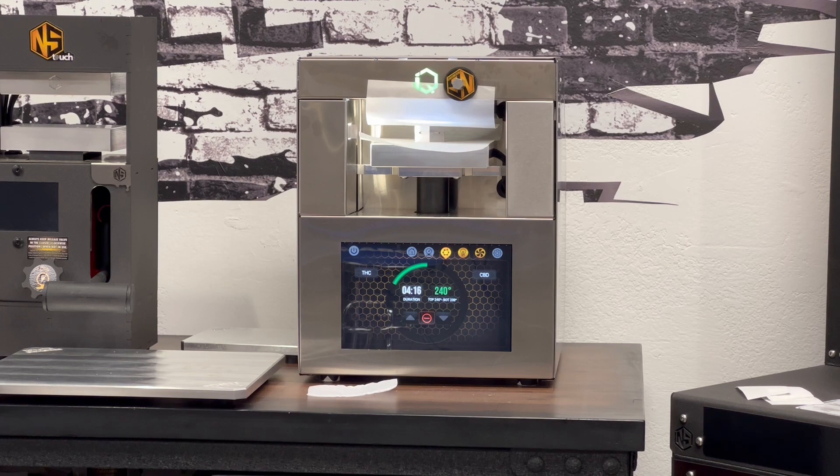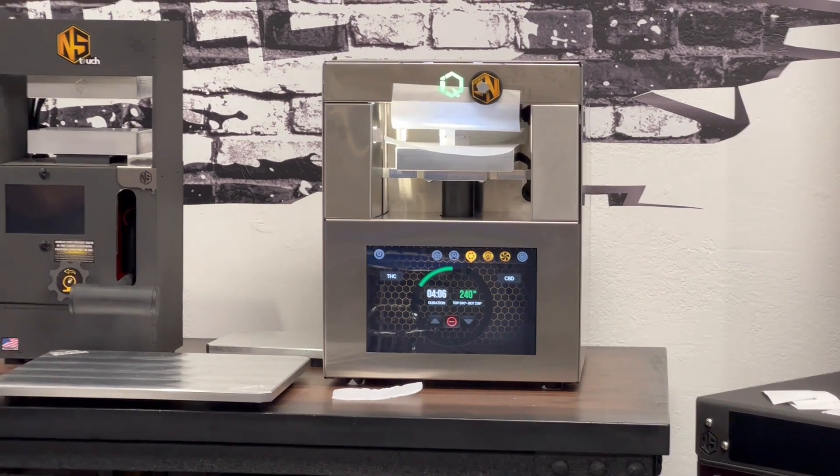It'll be on the first update of the Nug Smasher IQ. Right after this, we're going to go ahead and isolate 7.5 grams of rosin in the Nug Smasher IQ. We've been having a lot of fun with that. We've got a lot of isolate around and it's absolutely amazing. Solvent-less isolate — it's absolutely amazing, so stick with us.